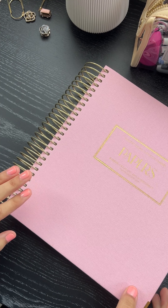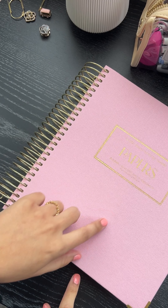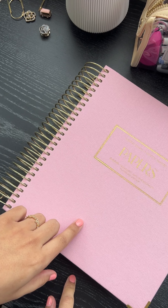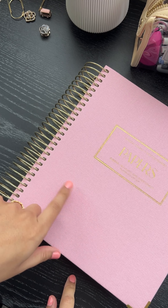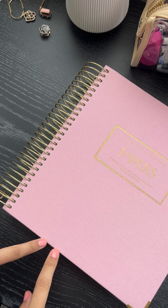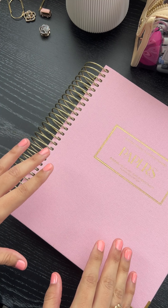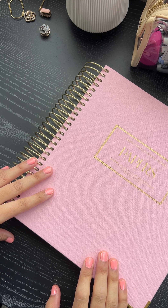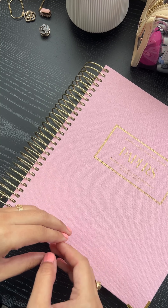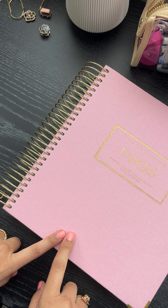Hey guys, I'm going to be taking you through some sneak peeks of our newest planner. This is our linen cover. I'm not a fan of this pink color, so we are actually doing away with pink — it's too light. It picks up dirt, and I like to say I'm a clean person, and it's picked up quite a few things just gliding across like a kitchen counter. So I'm not going to do a light color just to save you guys the trouble.